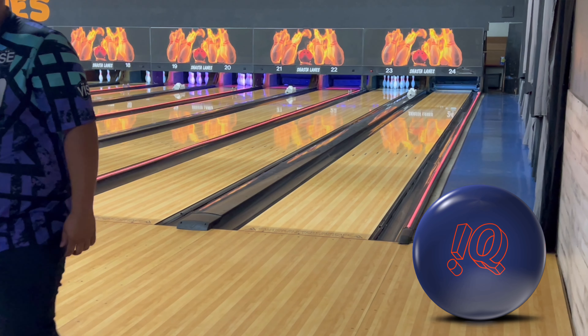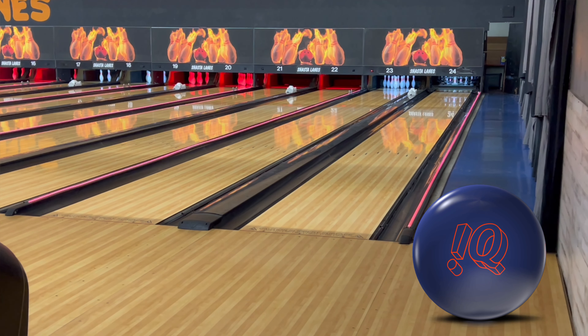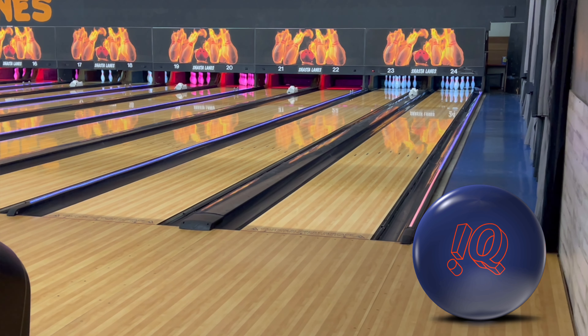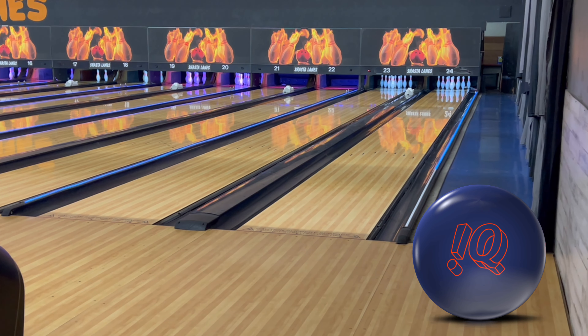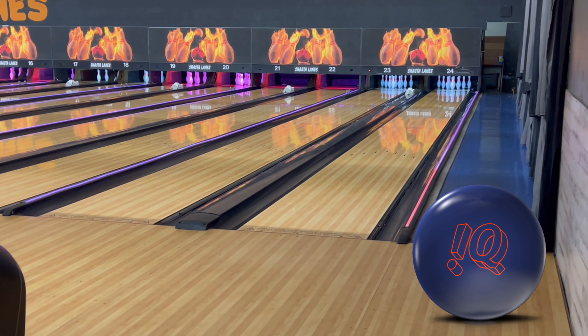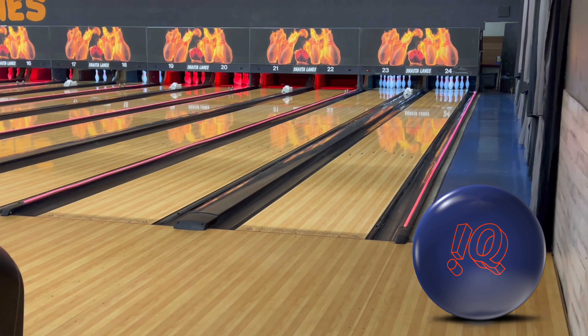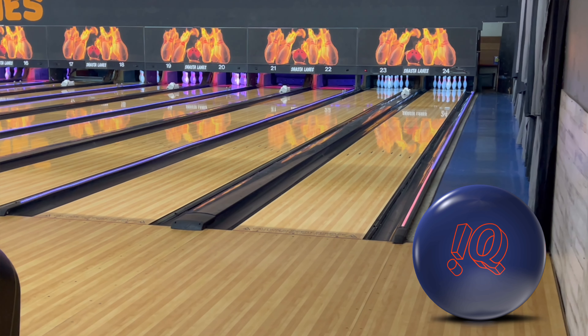I don't feel like these balls overlap each other at all. If you're trying to build a really good symmetrical solid bag, you can definitely fit all three in there — they do three completely different things, and you can see it right there just by the shots. Let's throw a couple more with the IQ Tour and then go back to the Exponent.